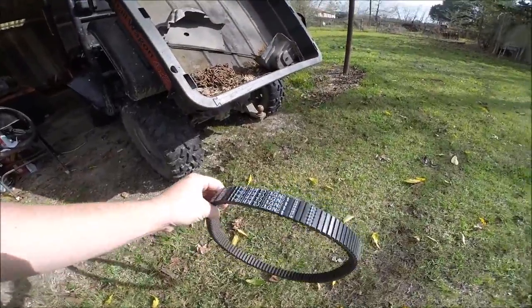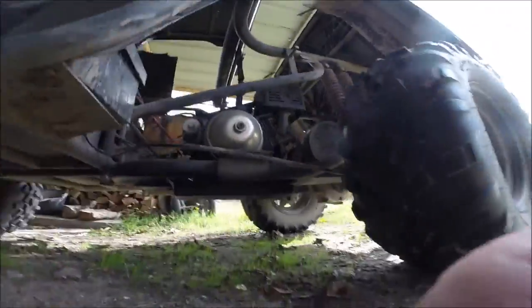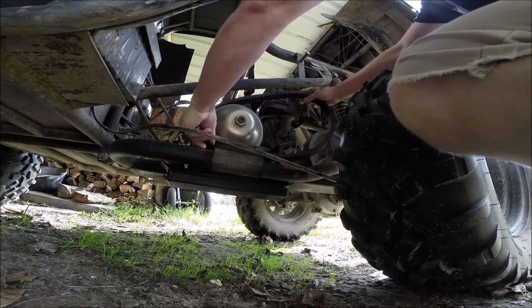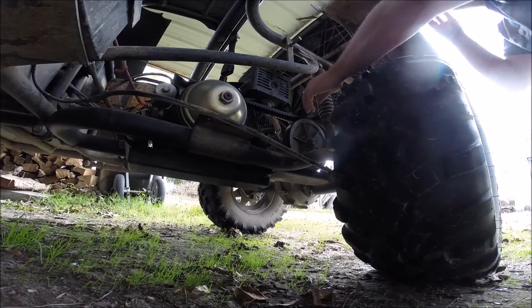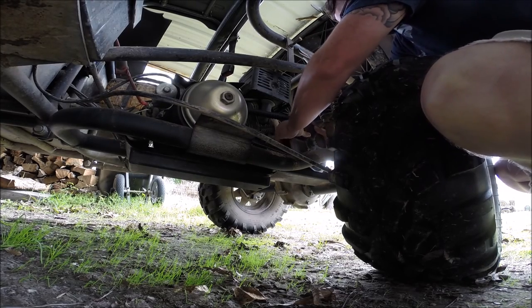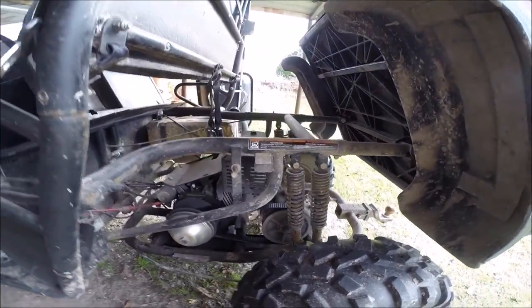Here's our belt that we just got in. You'll notice that it has arrows — it says 'this side of the engine' — so we're gonna install it. The directions say to put the belt over the front pulley first and then walk it on. There you go, you can see how easy that was. Now we're gonna test it out before we put the belt cover on, just to see how it runs.